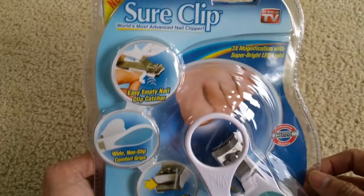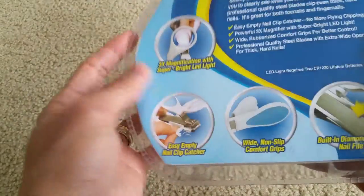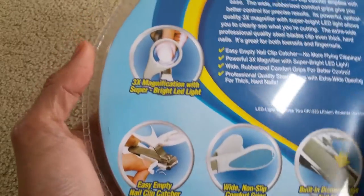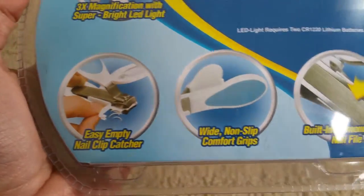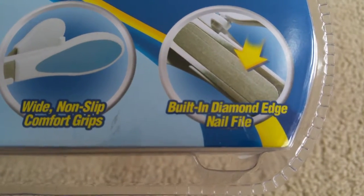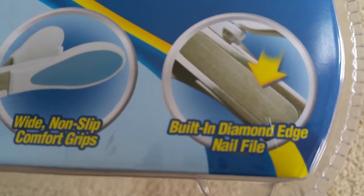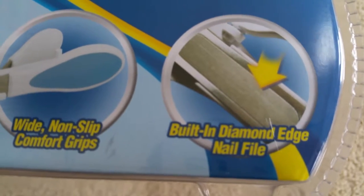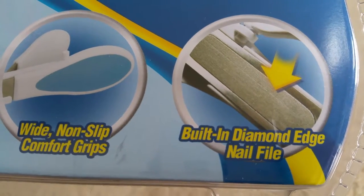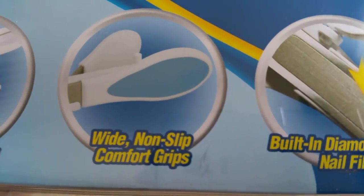Before I get to the price, let me go over this description real quick. This one has a built-in diamond edge nail file. So if you want to file your nail after you clip it — because after clipping, you normally have rough edges — you'll use this diamond edge nail file to make your nail smooth.